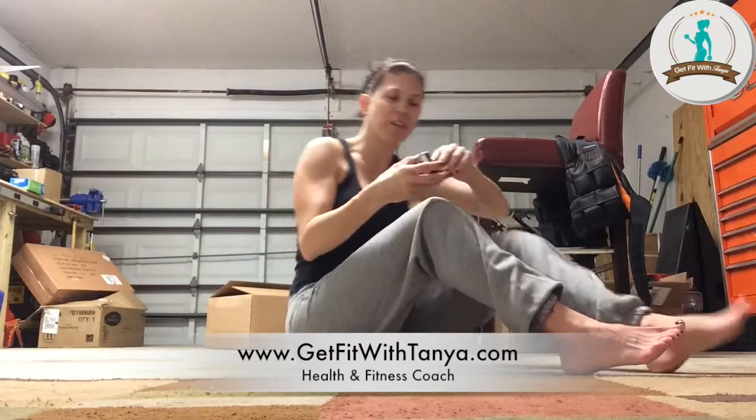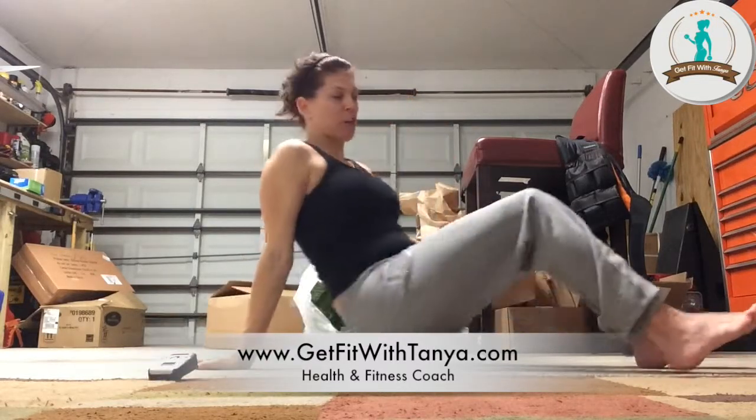Even though we're doing abs next month, we still got to finish this month out, right? So let me get set up while you guys are getting down on the floor, and let me show you the tabletop crunch.